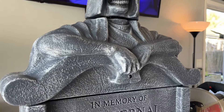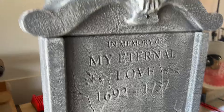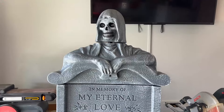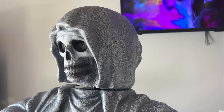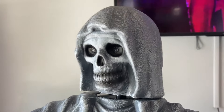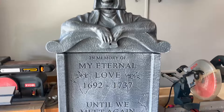Before we move on to actually fixing her, let's show you what she looks like. There it is — the 2023 Eternal Rest. Now if you have any knowledge of Spirit Halloween animatronics and you've seen this one before, I can already guarantee that you know what's wrong with it. To those of you who don't, let me turn her on so you can see.